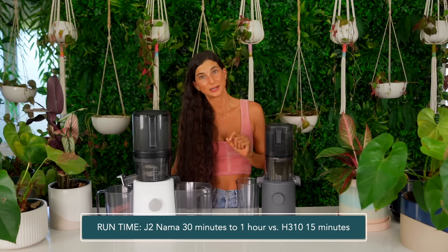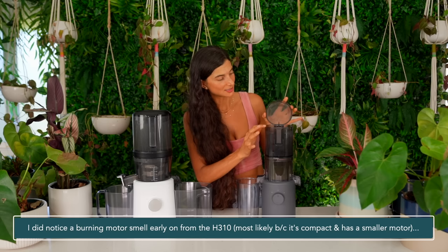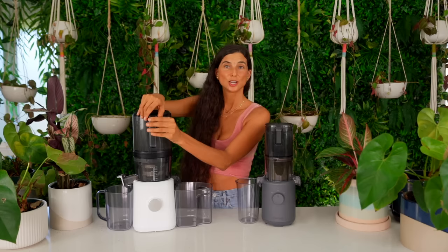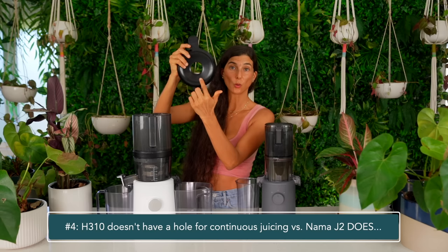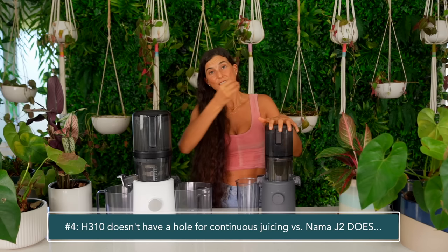Another thing I'd like to point out is that the manual says to only run the H310 for 15 minutes at a time, whereas when I use the Nama J2 juicer I have it on for at least an hour and it never burns out. One other difference is that the H310 just has a little flap at the top with no open hole, whereas the Nama J2 has a hole at the top so you can have a continuous self-feeding loading experience, which saves you even more time. With the H310 you'd have to wait for it to finish processing and then load it again, whereas with the J2 you can just keep adding in ingredients as you go.